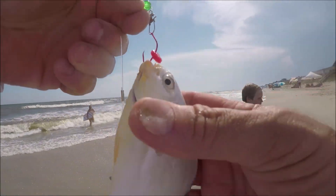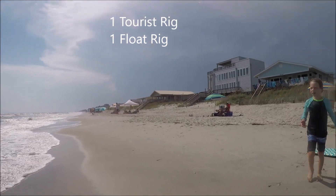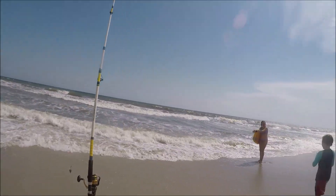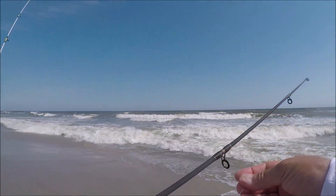Next one up — the tourist rig with a pompano, caught on the shrimp. My buddy came to help again — he likes to put the fish back in the water. I told him it was a pompano, and he goes, 'I want a pompano.' I said, 'Yeah, that's what it is.' So he set it back out. Cast back out again.